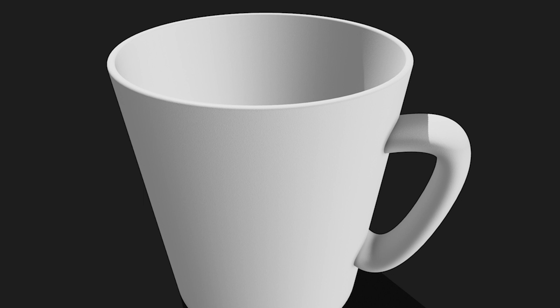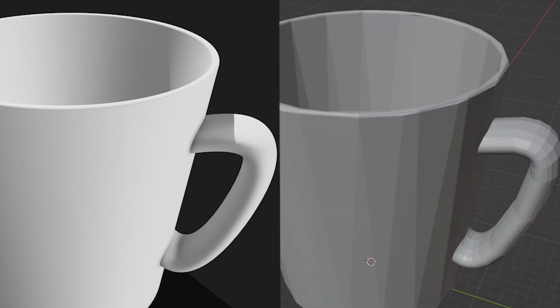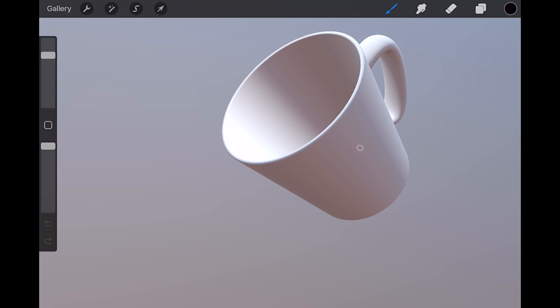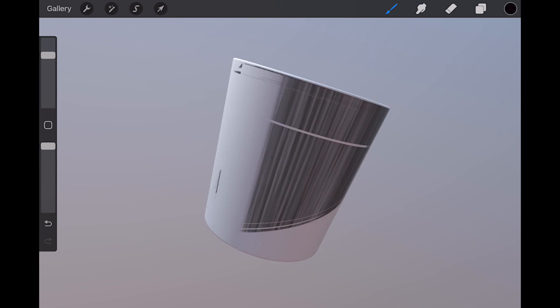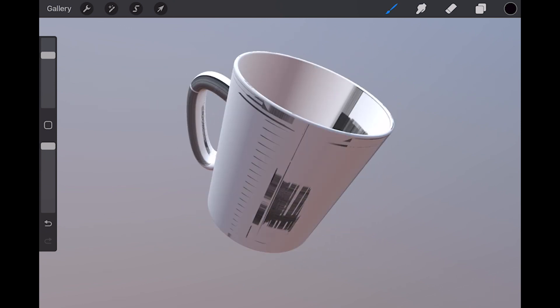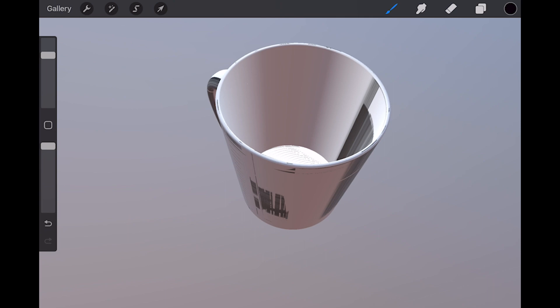And you can see it turned my test object from this into this. Yuck. Even with a subscription, if you wanted to import to Blender, UV mapping doesn't come out all that great — the UVs would have to be redone in Blender. That also means you can't go straight from Shapr3D into Procreate on your iPad.